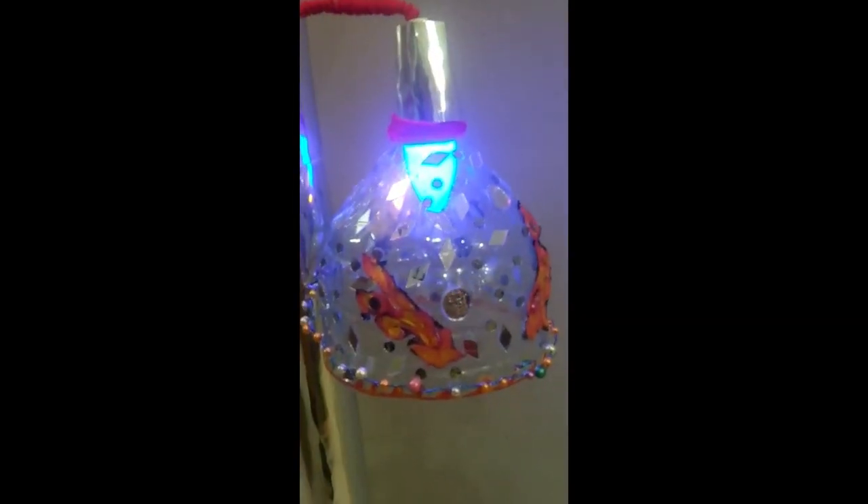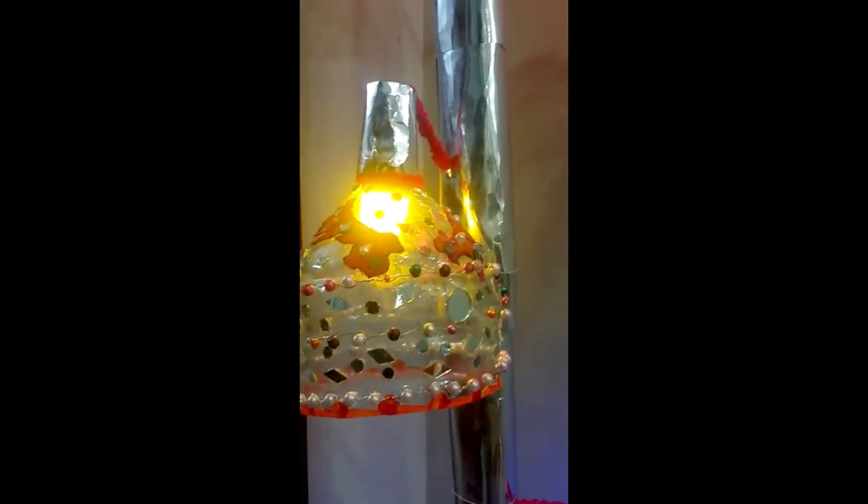So here is the final look. It took me a day to complete this. I hope you liked it. See you in my next video.